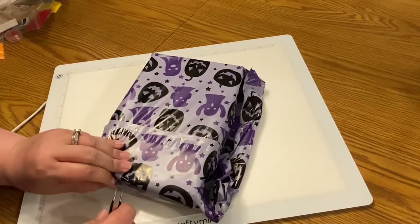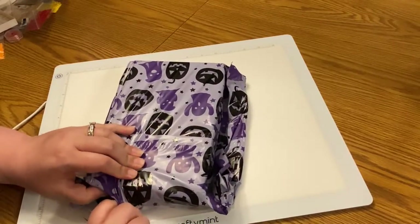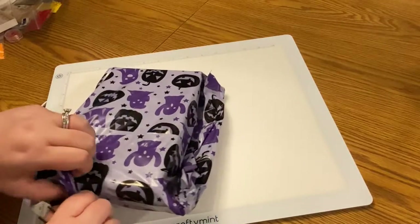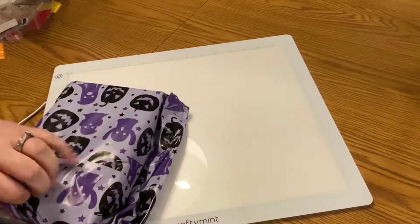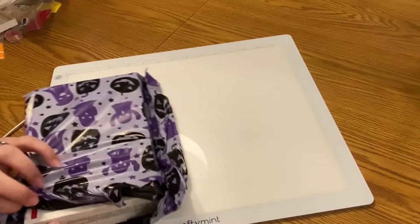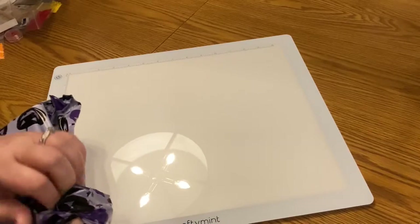I will let you know that these are handmade, so if you do go to the link right away and don't see anything, please mark it as a favorite and come back, because every single one that they do is unique and they're always refilling their store. They are hand carved diamond art pens.